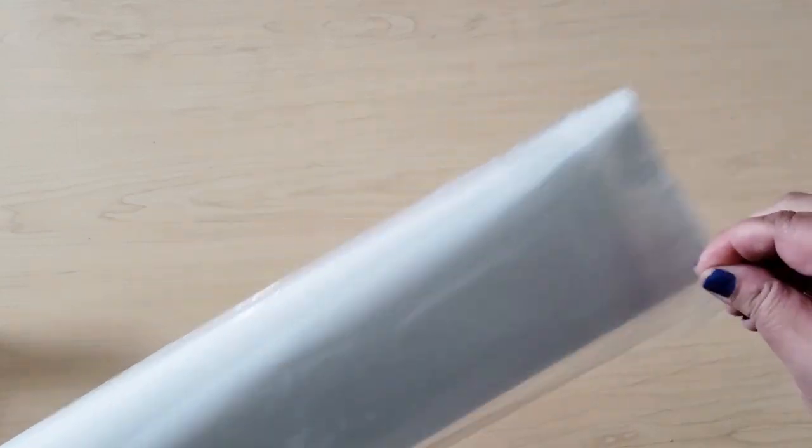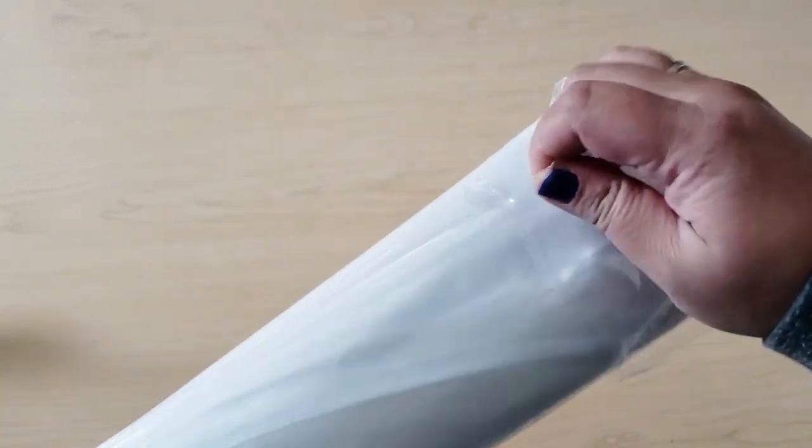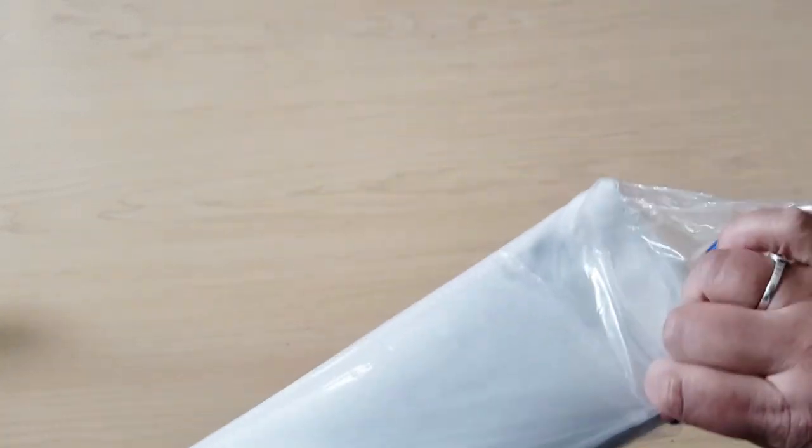Your Diamond Art Club will come in a bag like this — a bag within a box, and then it comes in another box, and they make sure that you get it and it's not squished or anything, which is amazing. Let's pull out whatever is in here. That's what she said.